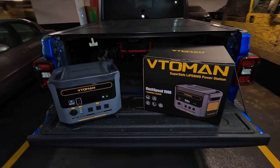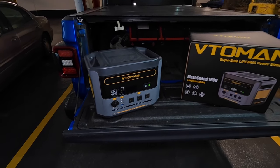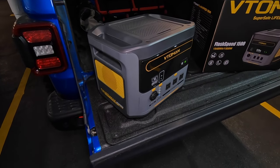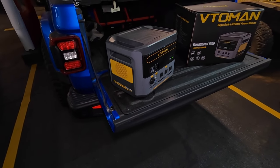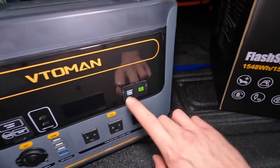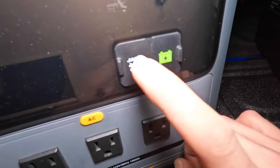It is a portable power station but it is a lot more than that — it's basically a four-in-one. It is a portable battery as well as a solar generator, a backup battery power for your house or wherever you choose — maybe the cottage — and it is a portable jump starter, so you can actually use this to jump start your vehicles.